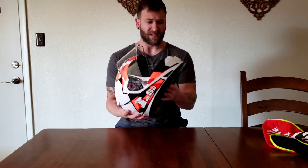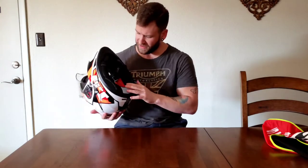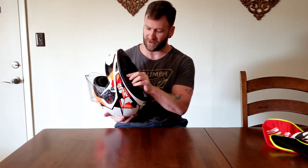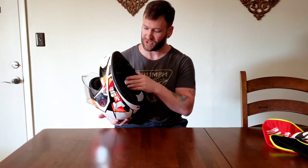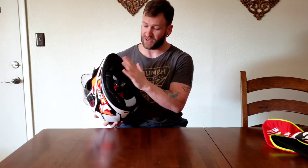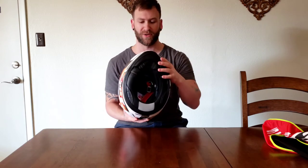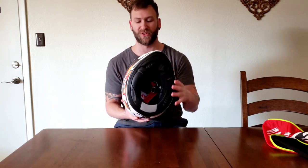The liner appears to be very high-end quality with probably some moisture protection. It also has this chin skirt, which is going to help cut down on that airflow — that buffeting from the wind coming up under the chin. So that's going to help a lot too.